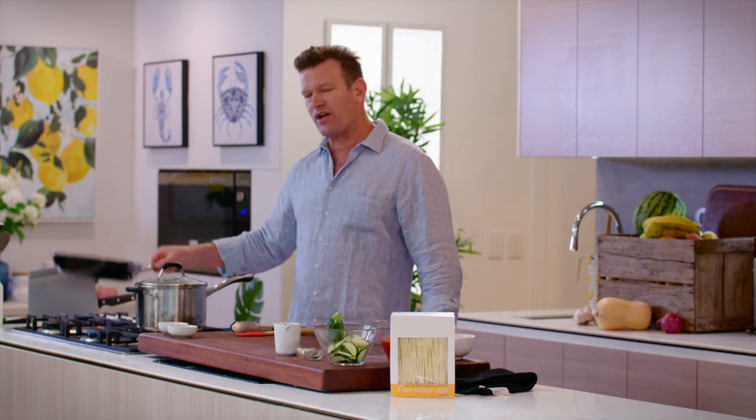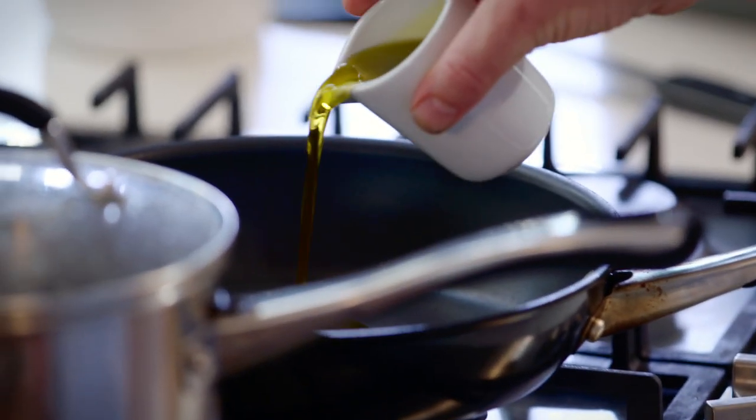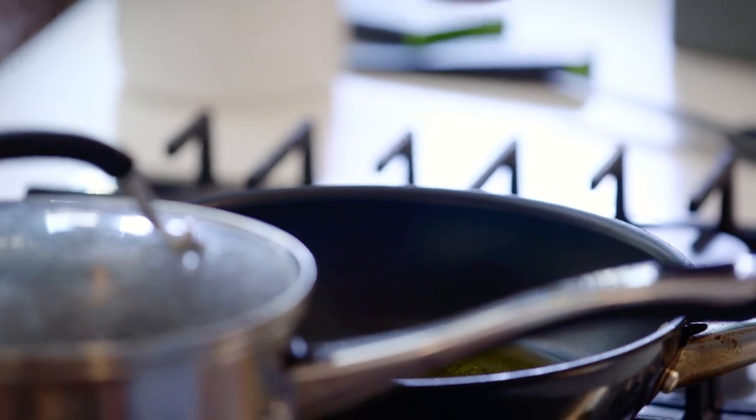So I've got some pasta water on. Over here I've got a nice little fry pan into which I'm going to put some olive oil. A couple of tablespoons — don't get it too hot.